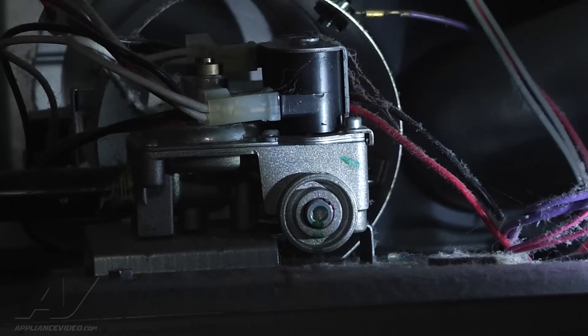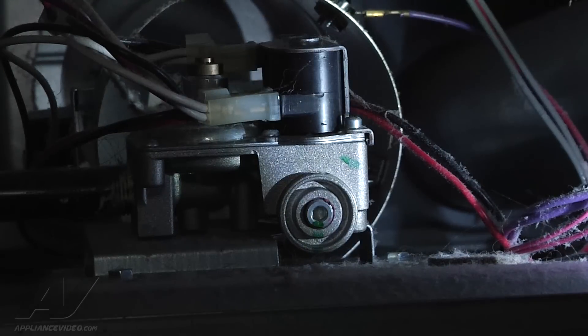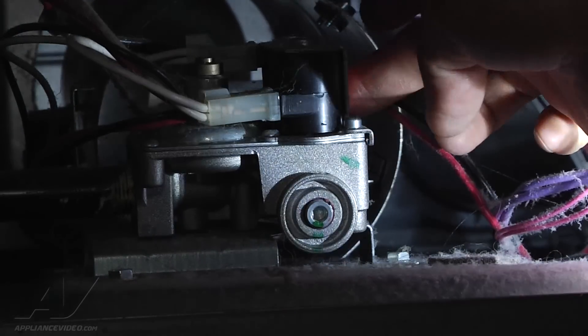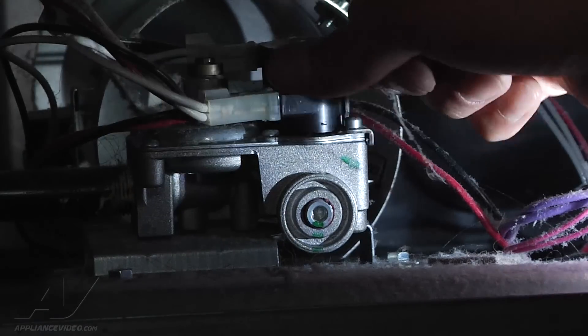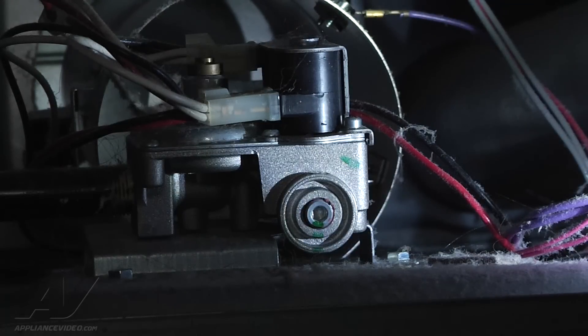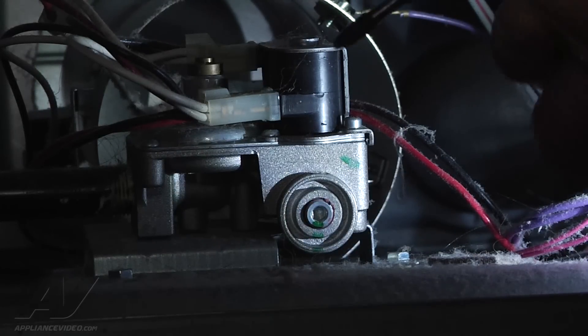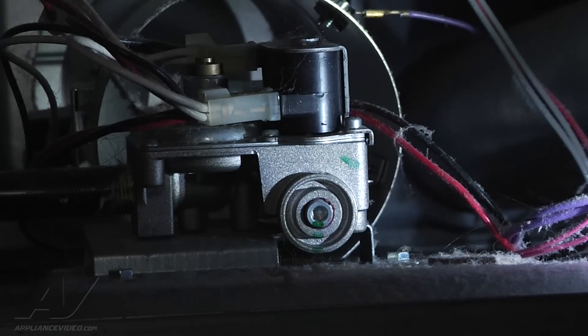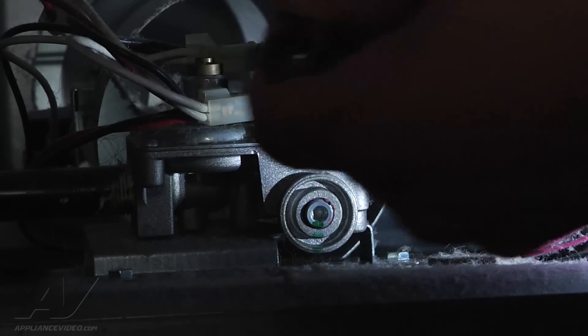Once you've removed the front panel, you'll be able to see your coils. They're either going to be mounted at this level or a little bit higher, but either way they're mounted the same way — a screw here and a screw on the back side. You'll need a Phillips head screwdriver; I like to use my small ratchet with a minimal extension so I can get in there and take it apart fairly easily. There are two screws to loosen to get them off.